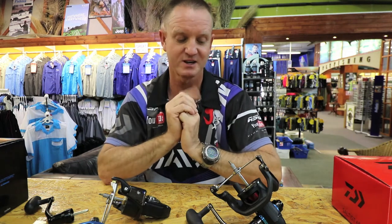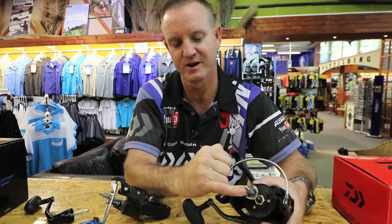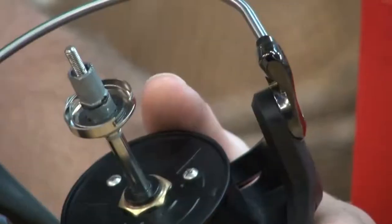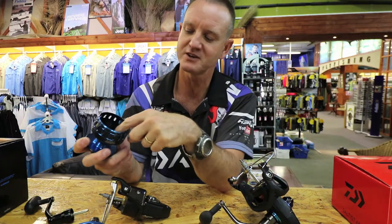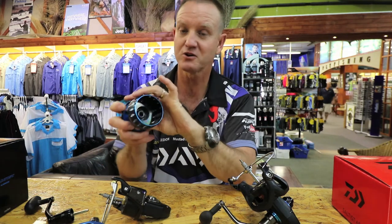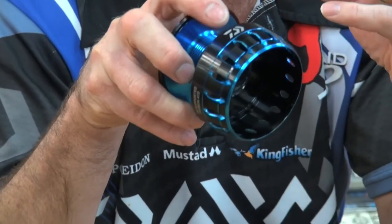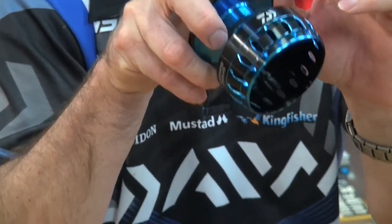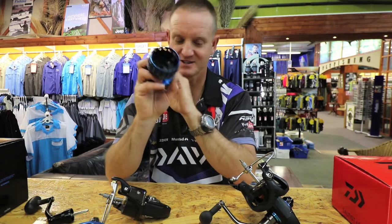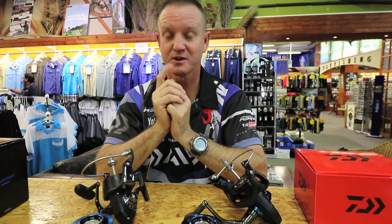There's also a little rubber grommet at the bottom of the actual shaft that prevents any water from penetrating into the spool from the top. So water can't get in from the top, and water can't get in there either — keeping your spool and drag washer system free of any water. Just another nice little feature.